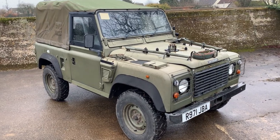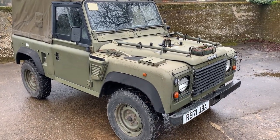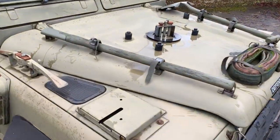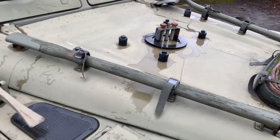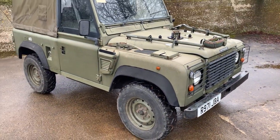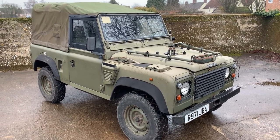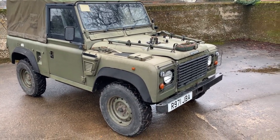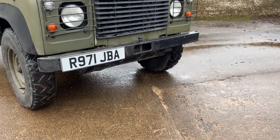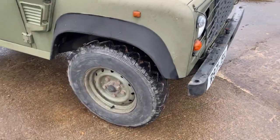Finished in NATO IRR drab and unusually for one of these the paint is — we think — the original paint. Obviously it's a bit stained and watermarked here on the bonnet, but reference the photos for what it looks like when clean. Standard Wolf specs: it's got the military front bumper, the steering guard under it, and a matching set of five Goodyear G90 tyres.